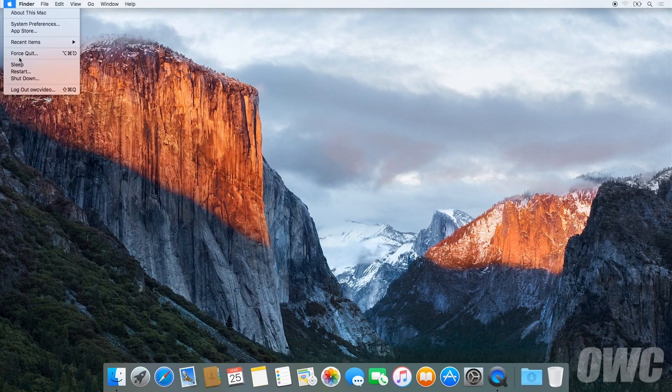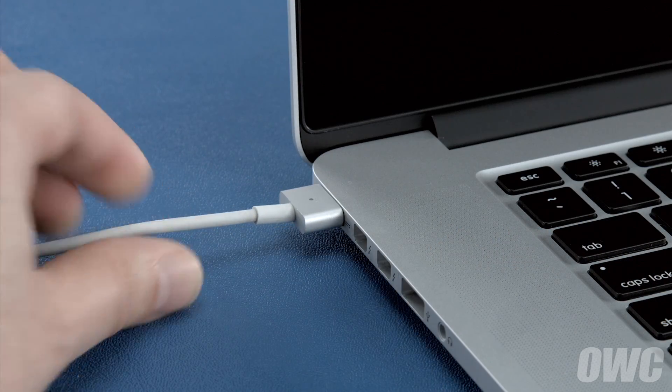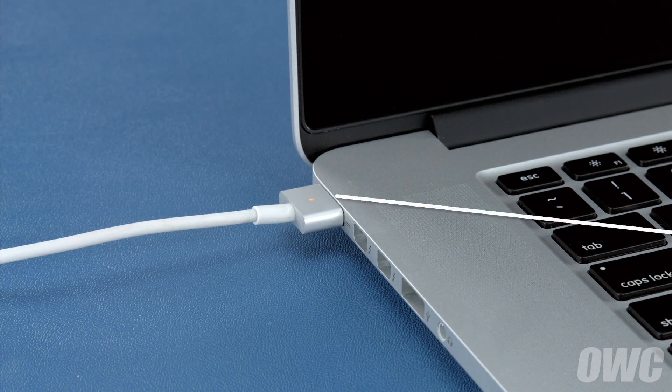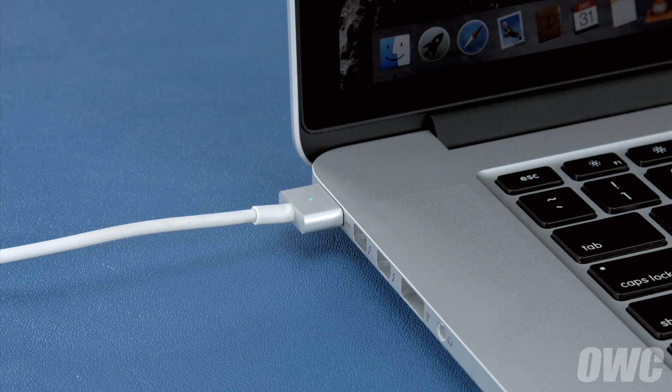Now that the battery is installed and working, we need to calibrate the power system. We'll be demonstrating the process with the MacBook Pro, but it's the same for all MacBook models. First, shut your computer all the way down. Then attach the power adapter. The light on the adapter should turn amber to show that the battery is charging, and once the battery is 100% charged, the light should turn green. Once it has, you should leave it connected for at least two more hours. However, you can use your computer during this time rather than leaving it off.